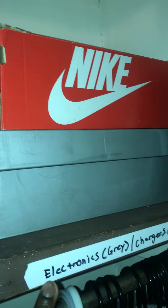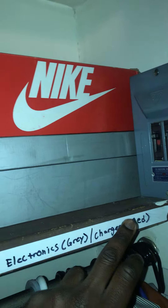Electronics are located in the gray shoebox and the chargers are all located in the red shoebox, which is on the top right here. Down here they are all in line and in order and not overlapping each other, as you can see.